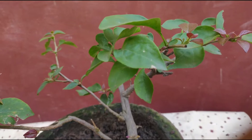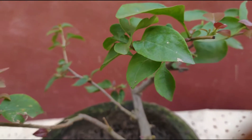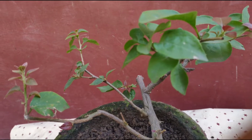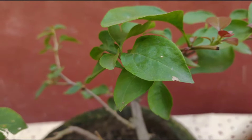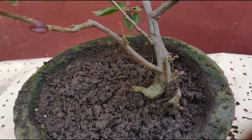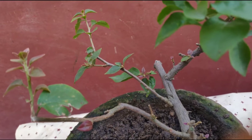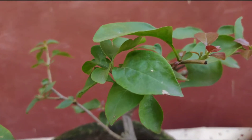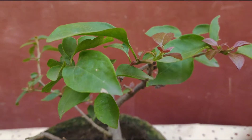Third is water requirement. It needs less water. Give less water and check the dryness of the soil — only if it needs water then give it. Fourth is about pests. Pests do not affect it much, so do not worry about that.